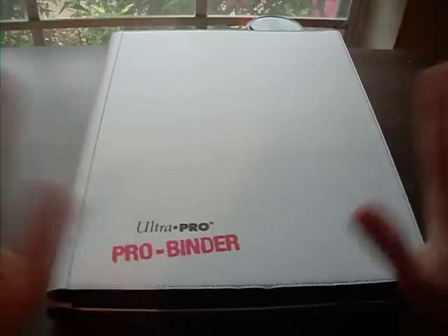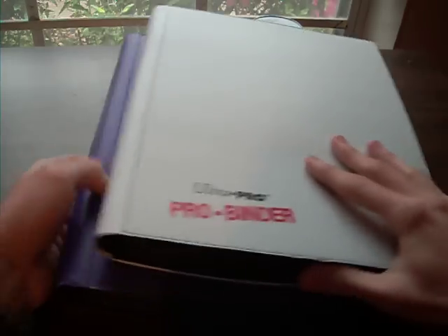So I threw together a fake binder just for walls and just to have a more organized version of my fake collection, because normally I was just keeping them stuck in a mega tin. But yeah, let's go ahead and get into the binders.